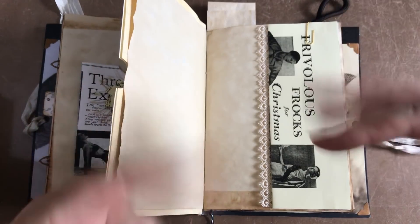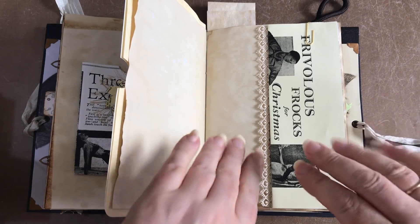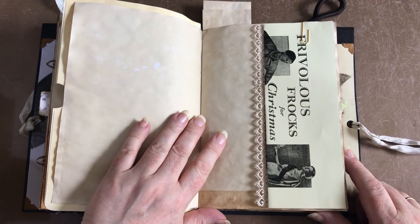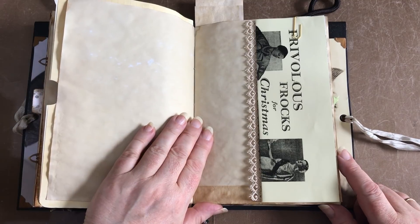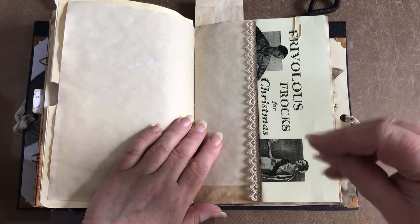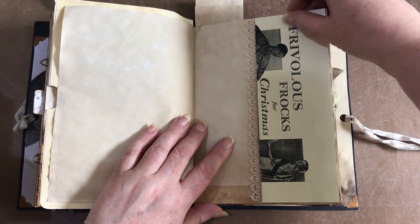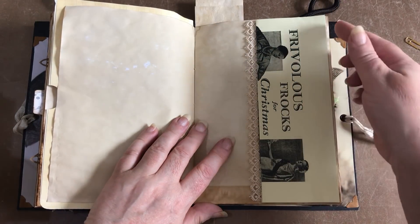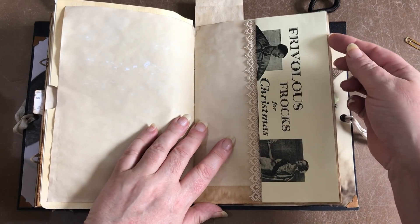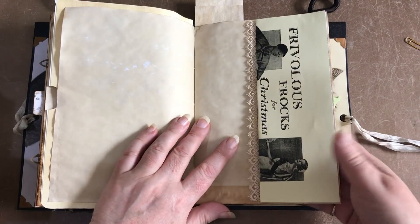Good morning everyone! Today I'm hoping to do two pages with you so I need to crack on and do less of the chat. This one is held down with a paper clip - you can use magnets of course, just to do something a little bit different.